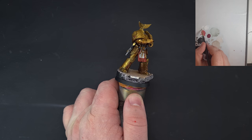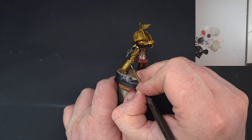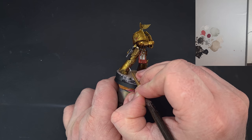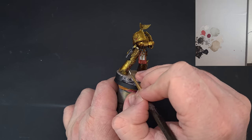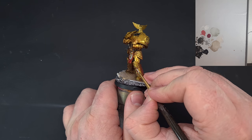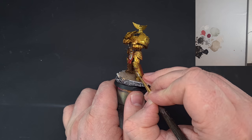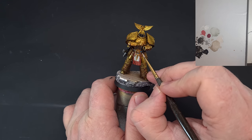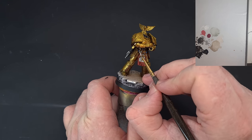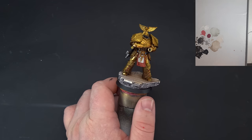To get that shine back, use some White Scar with a really good tip on the brush and put a little dot on these gems where the light is going to hit them — top left on some, top right on others. I've just remembered I missed two, so I'll fix that.